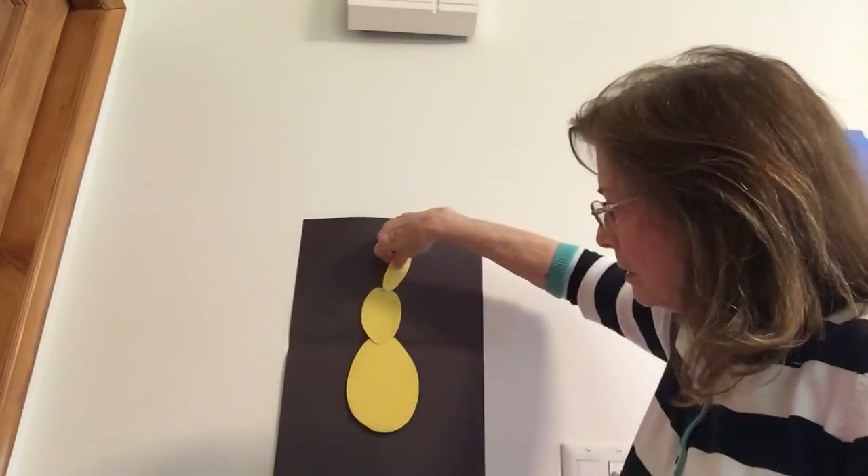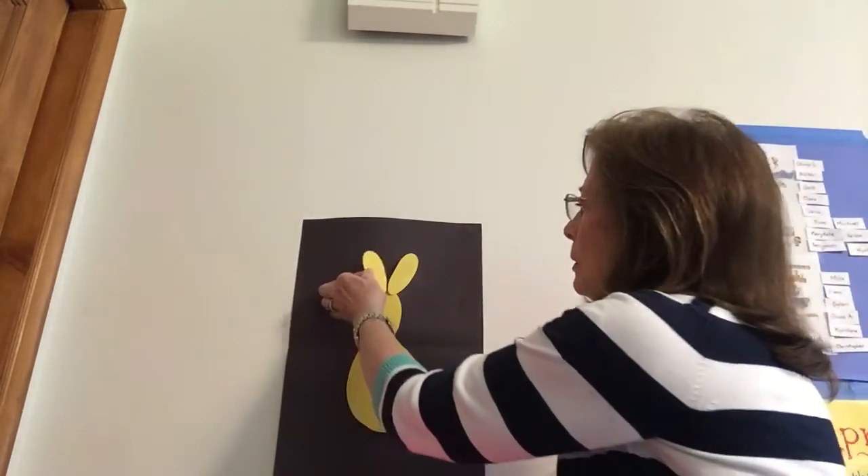So somebody's got to tell me — what do we need to make it look like a bunny? Who didn't tell me yet? Mary Kate, what do you think? You're right. Need some ears. I have some skinny ovals to make ears. Here's one and here's two. Now it's starting to look like a bunny, right?